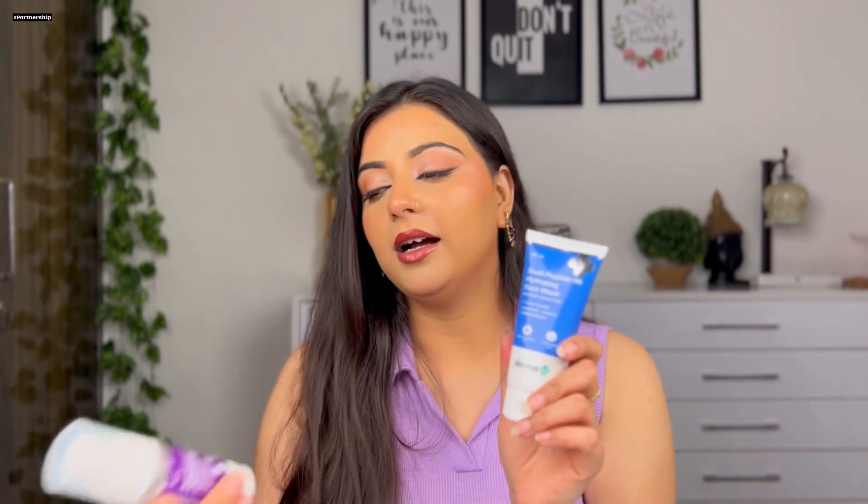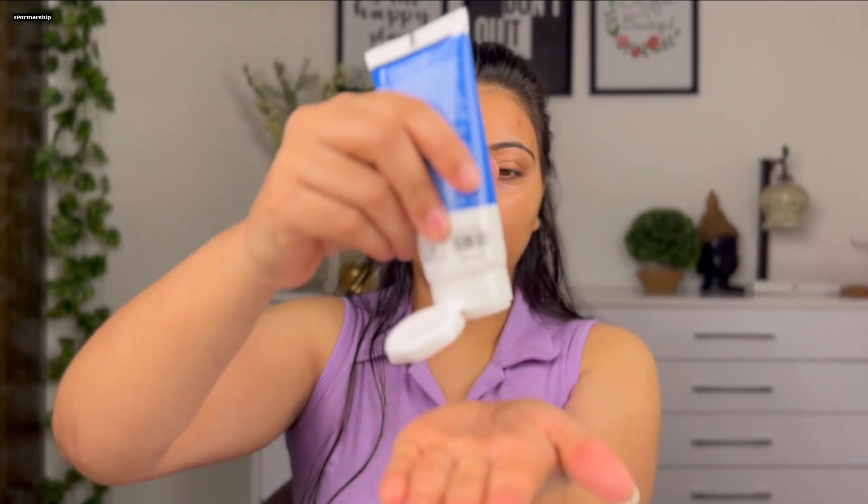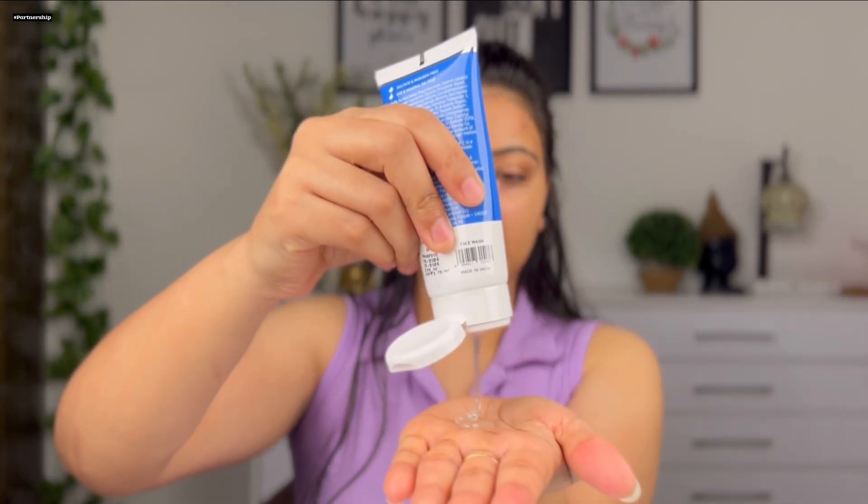In the Dermaco Snail Peptize range you get a face wash, a serum, and an under eye cream. In my skincare routine, the first product I will use is obviously the face wash — Dermaco's Snail Peptize 96 Hydrating Face Wash. You can see it has a gel-based formula.